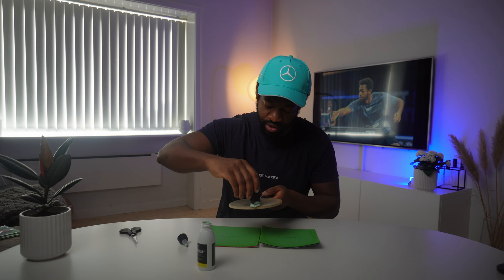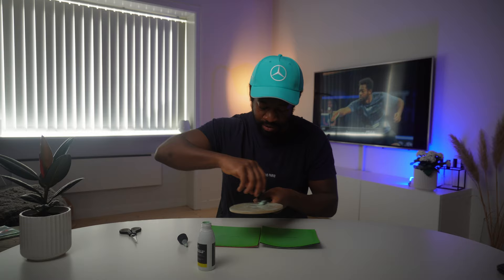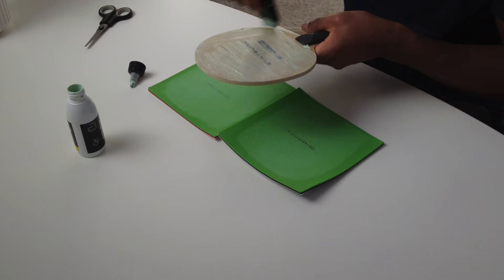It's the same process — just put a little bit of glue on the blade. You don't need to put too much; just spread it out and make sure there is glue evenly across the blade.